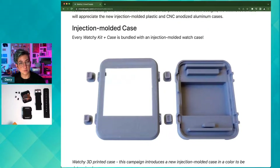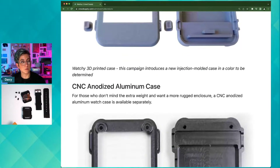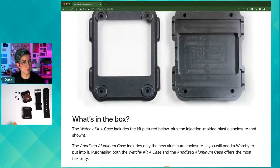The $59 model comes with an injection molded case which is quite nice, but the CNC anodized aluminum case is a really awesome upgrade so I think it's totally worth it.